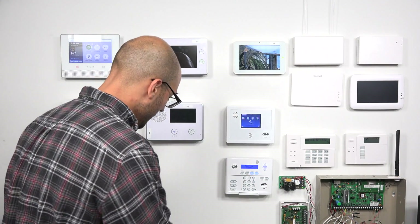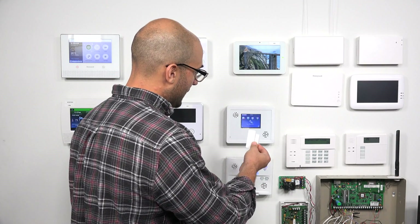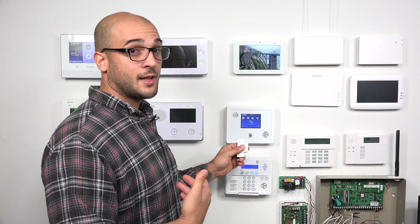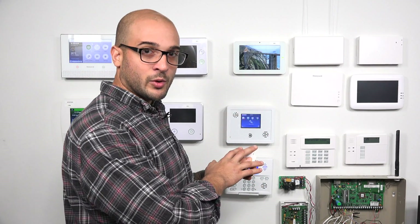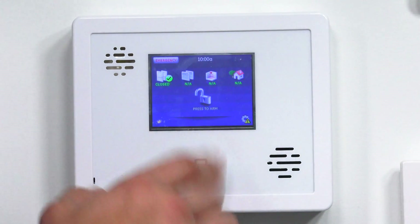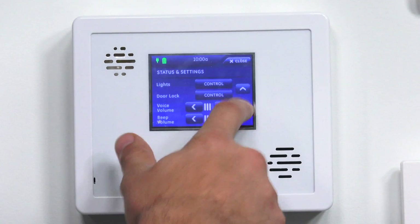We do have a Simon Interlogix door and window sensor right here. As you could probably hear, it said front door, which tells me that I do have it currently programmed into the system. So let's jump into system programming, hit the gear, then hit the down arrow until we see programming.